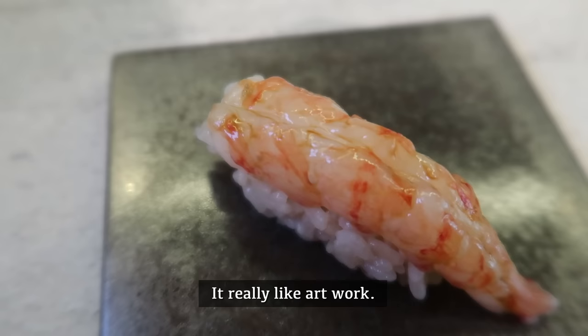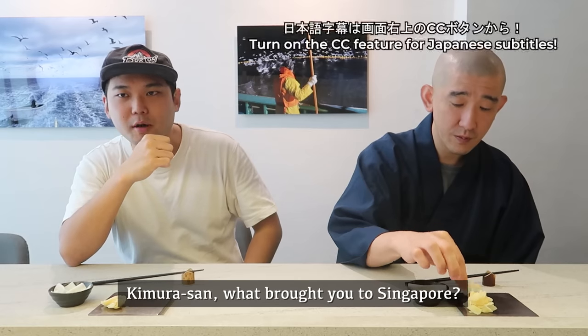Look at how beautiful this is. It's really like artwork. Kimura-san, what brought you to Singapore?